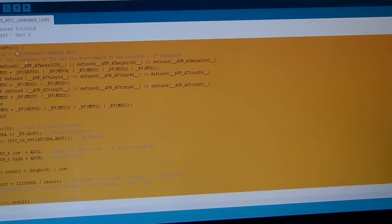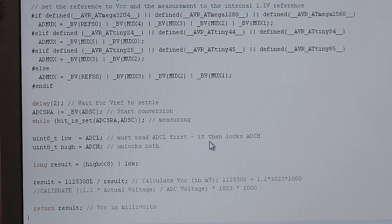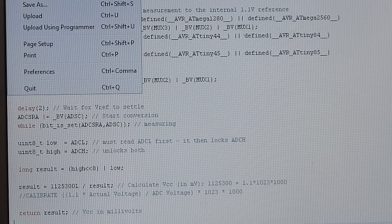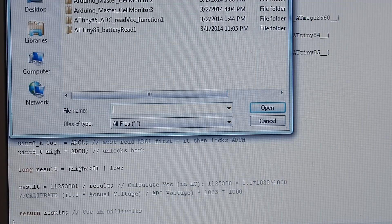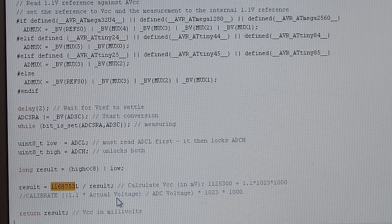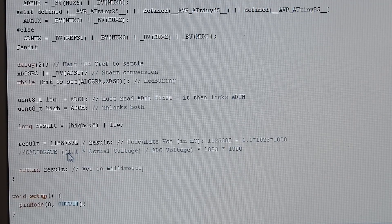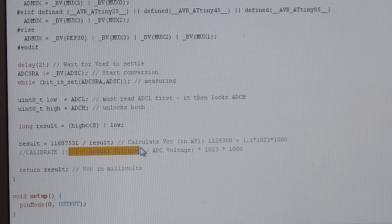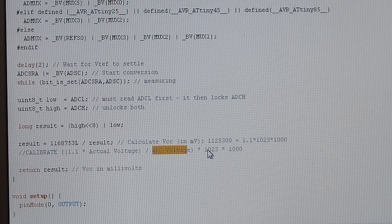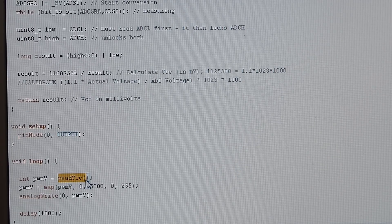Zooming in, you can see I had to calibrate this number. One unit is set to 1,125,000 and the other unit is slightly different at 1,168,000. Those tutorials will explain how to calculate it: it's 1.1 times the actual voltage, divided by the voltage displayed times 1023 times 1000. That will give a pretty accurate voltage reading using the voltage-read function.